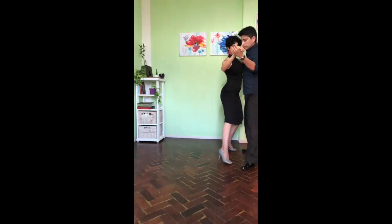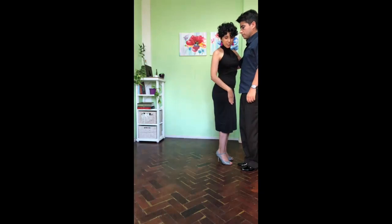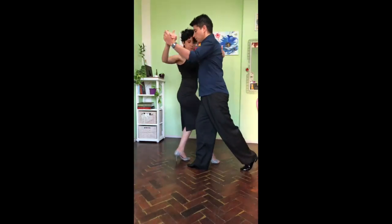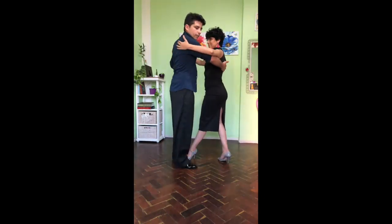Very old style. And then we start the side step. Now, the little trick here is that the leader opens a little bit more than me. He takes a wider step here. You take number three and then ocho backward, and we do the parada with the left.